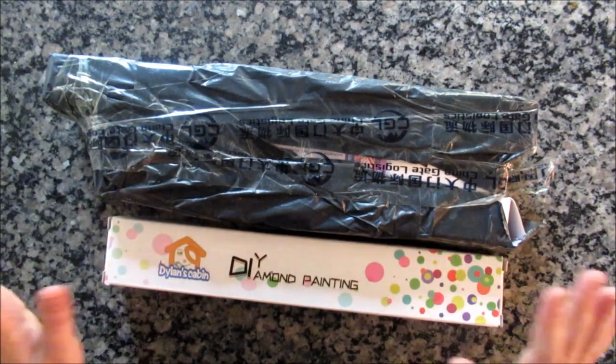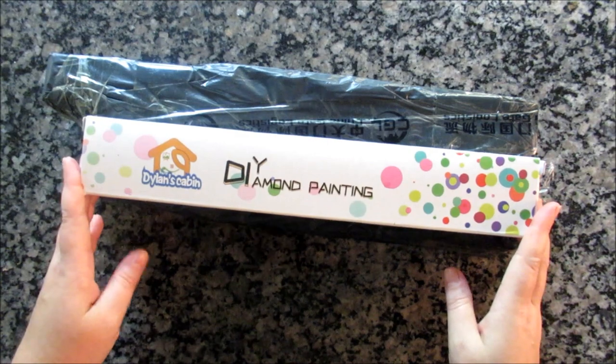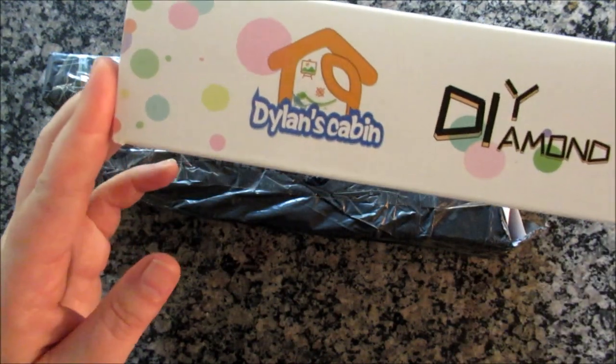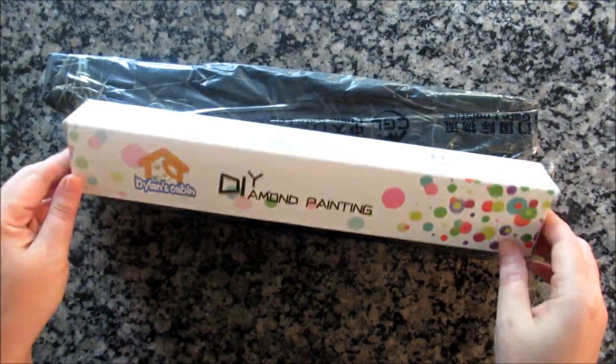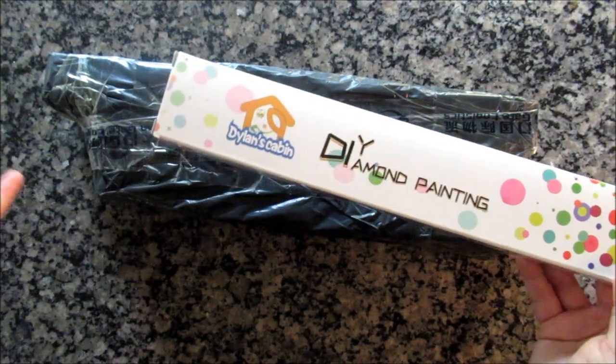Hello my fellow sparklers. Today I am doing an unboxing. This one I got a couple months ago. This brand is offered on Amazon — it's called Dylan's Cabin. I'm not a big supporter of Amazon, but sometimes you can only find a certain brand on there and nowhere else.